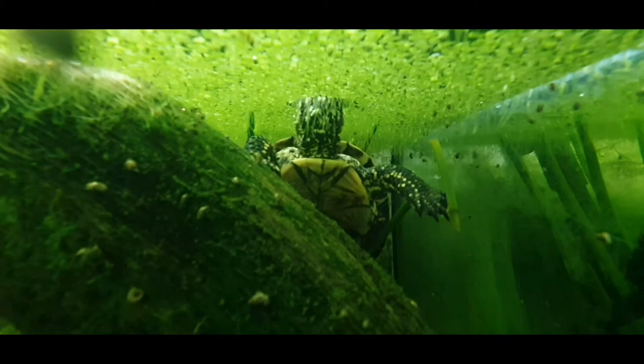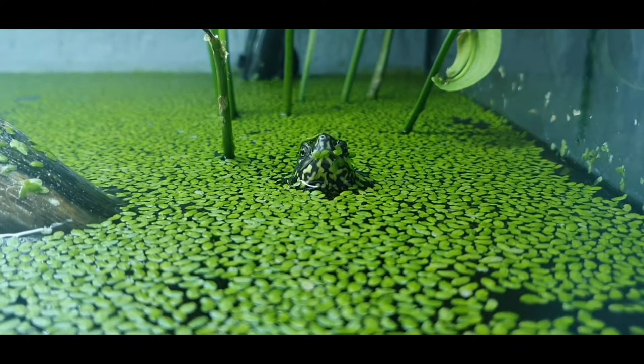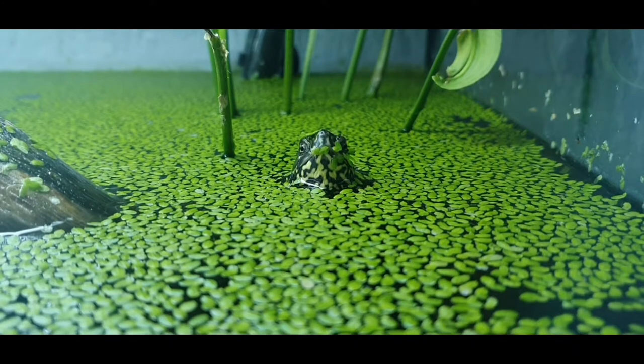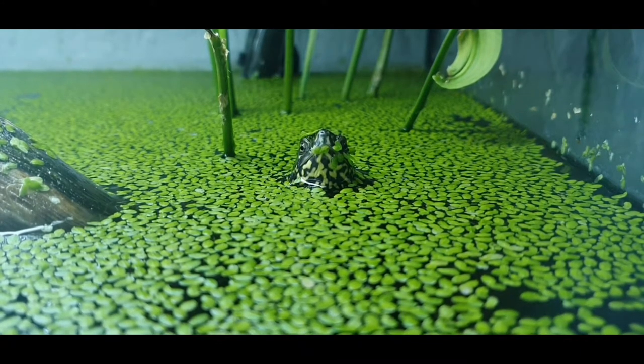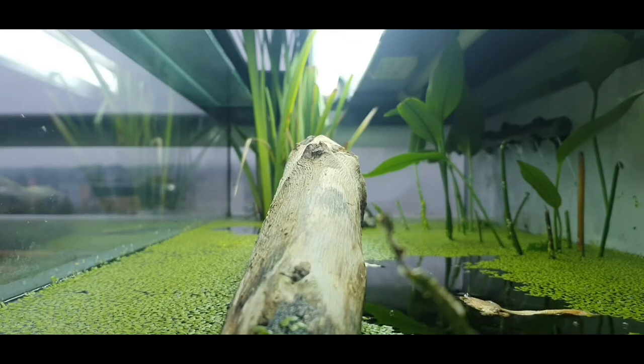Let's start with Aemis. Aemis orbicularis, or European pond turtle, is native to my country, which means she can be outside all year without problems.